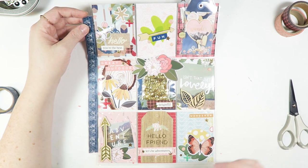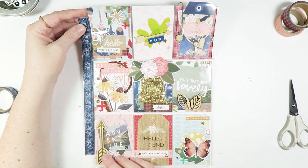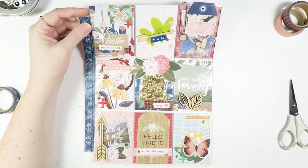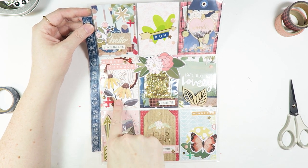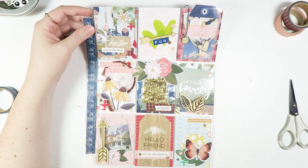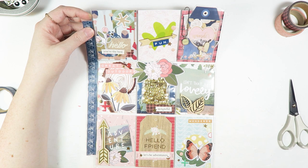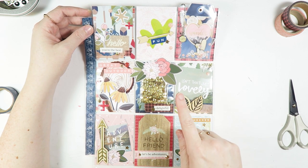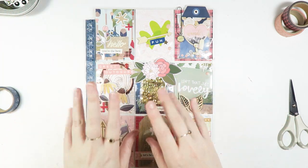That's just how I like to do it. So that is it for today's video. Thank you guys so much for watching. This pocket letter is really cute. I think this card is my favorite — let me know down in the comments which card is your favorite, I would love to know. Thank you guys so much for watching. Please subscribe if you are not already, and I will see you guys in the next video. Bye!